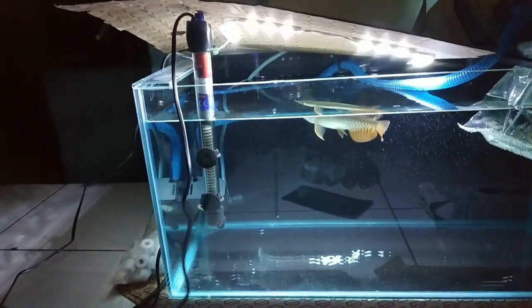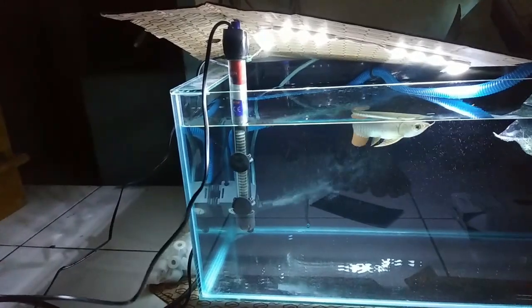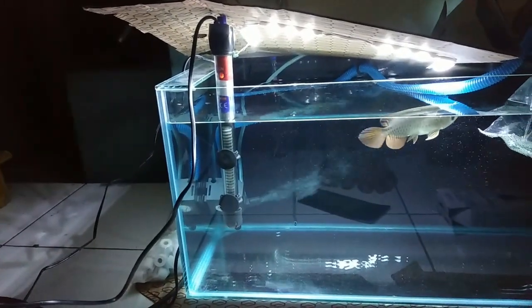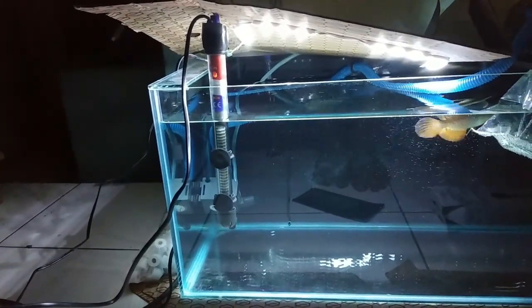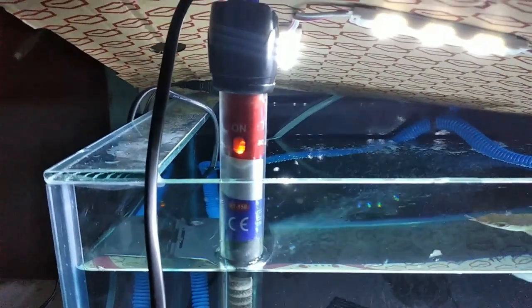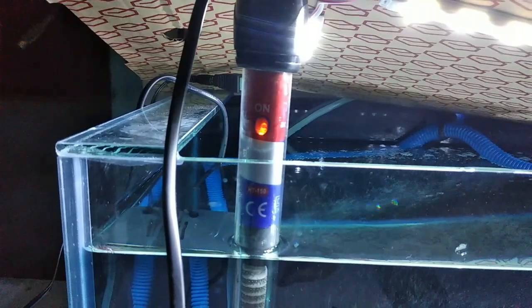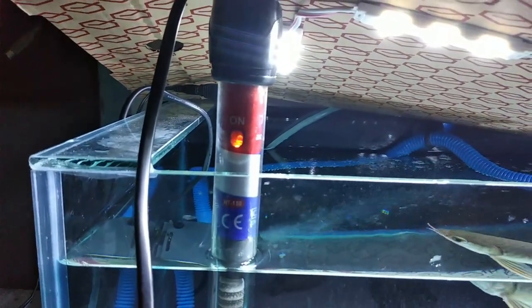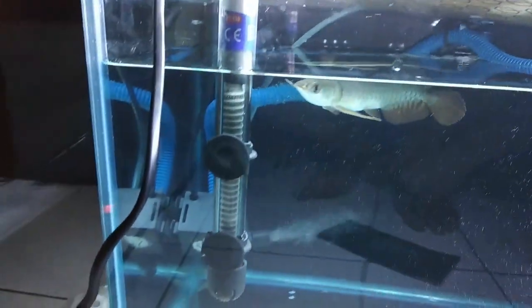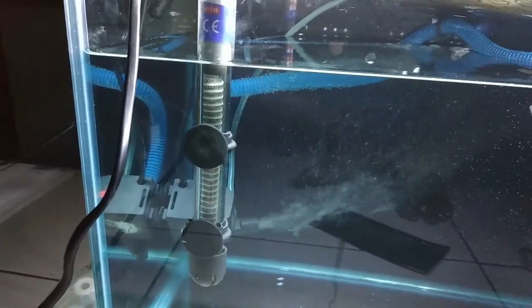Langsung aja kita colokin, ntar pasti kelihatan on/off-nya bakal nyala. Oke, udah kita nyalain. Nah, udah nyala ya — dengan suhu yang sudah kita tentukan: 28 derajat. Itu suhu yang pas buat ikan arowana kita.